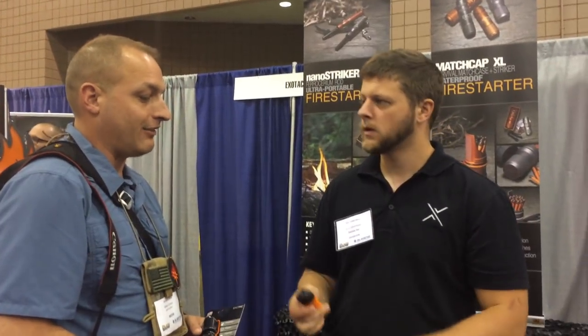It's a genius little device that you've got. It's going to come in very handy. Because if you've ever done primitive fire starting, that is a bit of lighter appreciation. Absolutely, this is as easy as it gets.